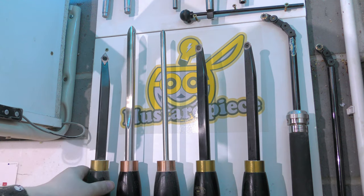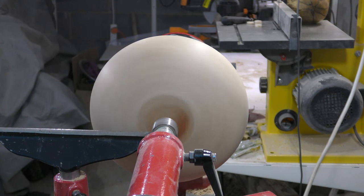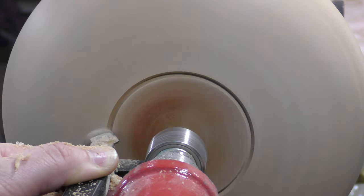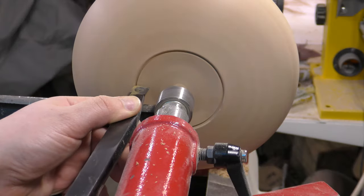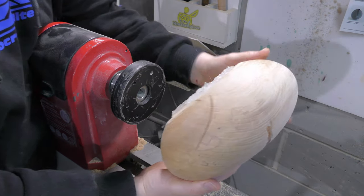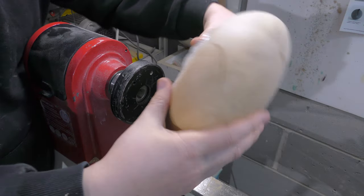Now the next step is to make a mounting point on the bottom. The only reason this thing is still attached to my lathe and not flying around is because I only used hot glue and the center is on. Let me show you how secure hot glue is — just keep it in mind when you attach something with hot glue. Yeah, don't trust hot glue. Okay, let's start to hollow it out.